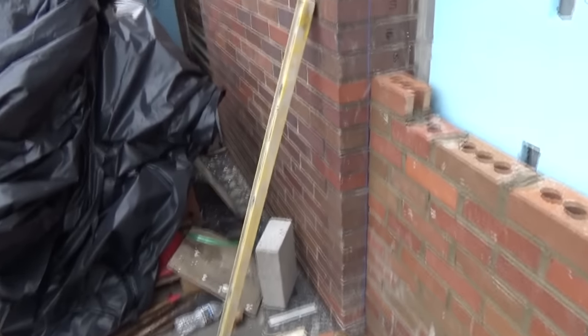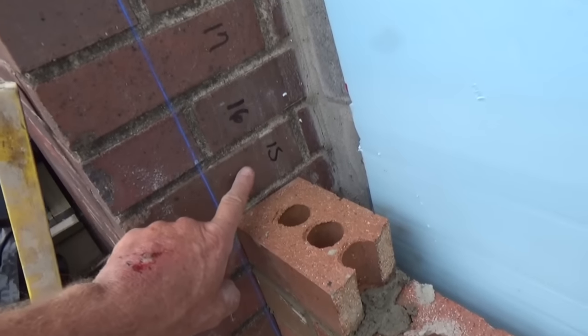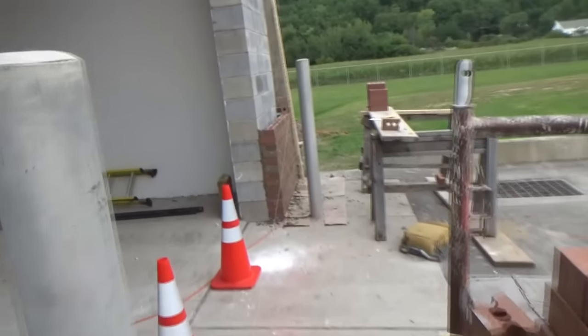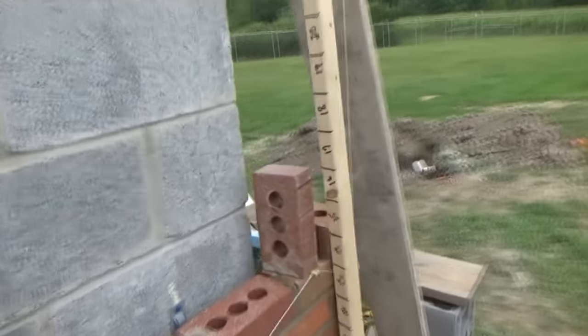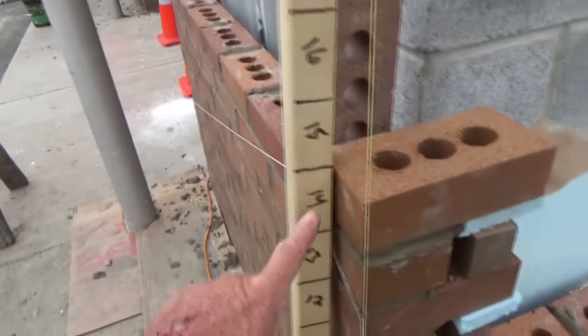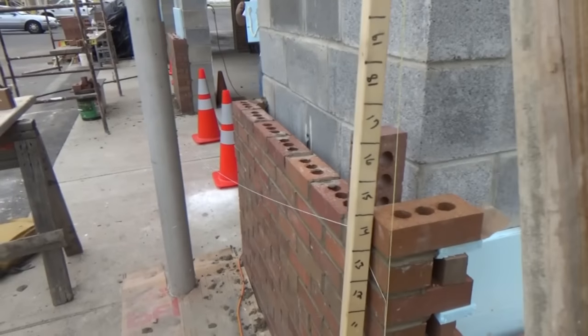I want to show you what's going on. We move to the front after our practice - see him over here on the 15th course and we are laying our brick in the front. Because they want the front door done first, we're going to start toothing it out. Right here I got my story pole, we're on top of the 14th course. See your story pole goes all the way up - keep watching that.